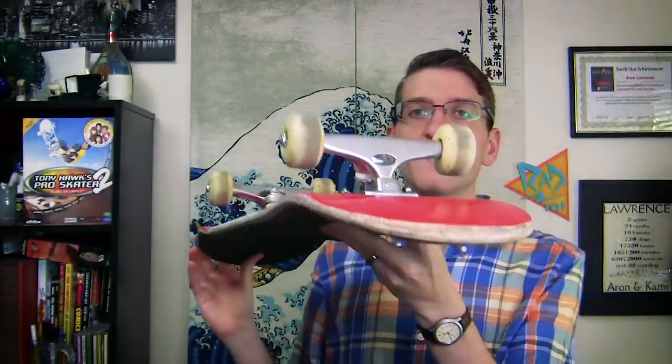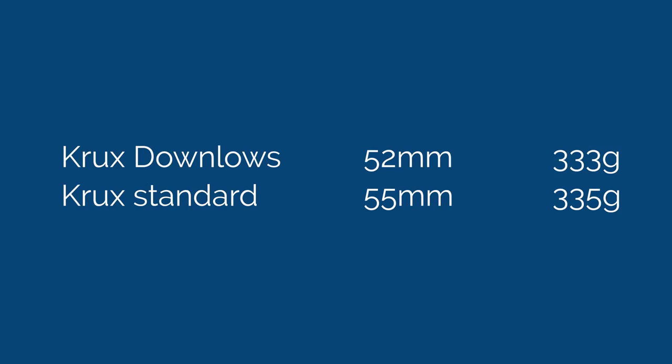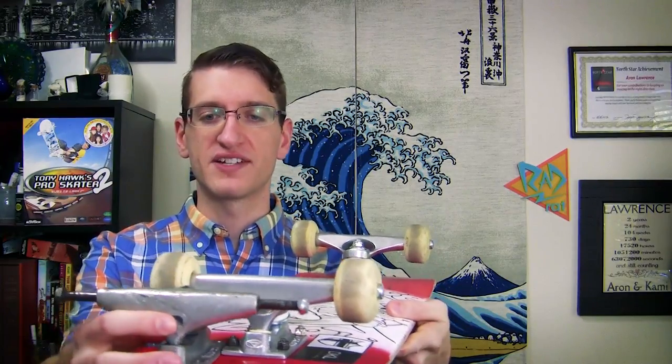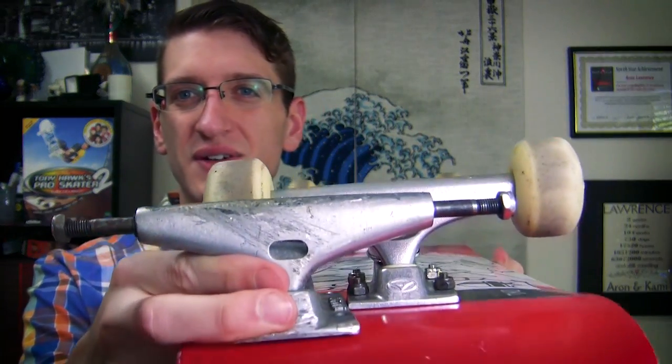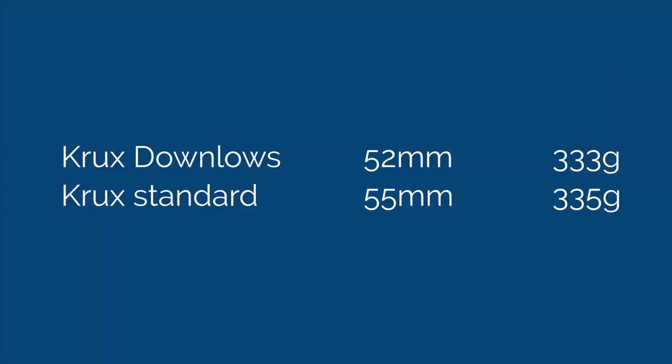The first brand is Crux, and I have a couple of those here. The standard Crux, which is what I have on my board, are 55 millimeters and 335 grams. The Crux low is 52 millimeters and 332 grams — about 3 grams lighter. That's about two or three paper clips less weight. Putting them side by side gives you an impression of the difference — not huge, but it is a little bit lower. The weight difference is really not a big deal.